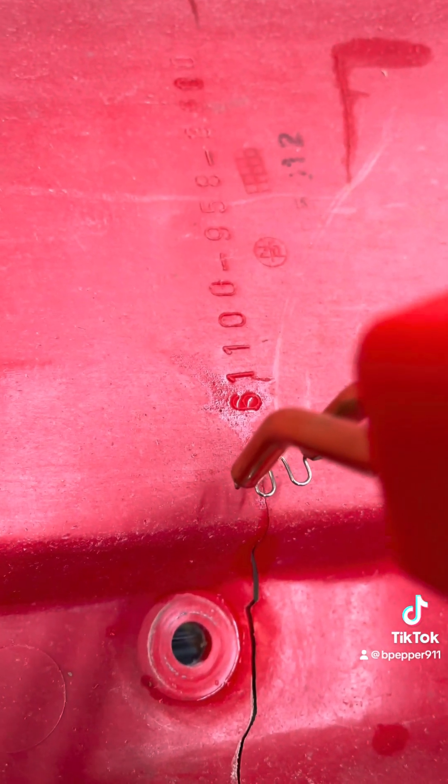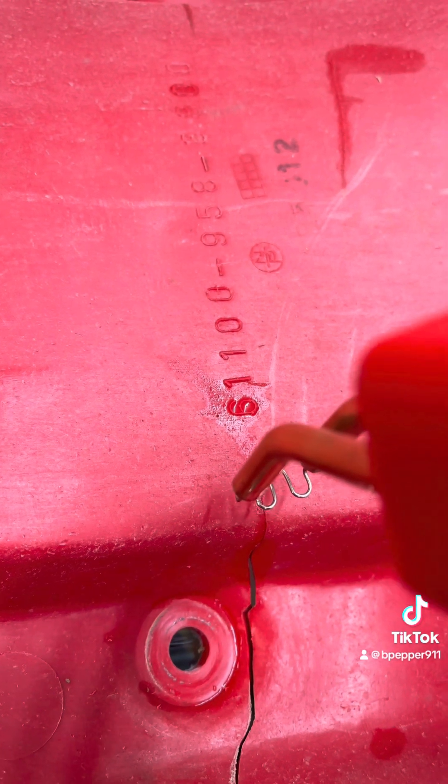I'm going to put my first staple across the crack at the beginning of the crack. The thing is, you don't want to go too thick. This is thin plastic, so go in maybe halfway, if not that much.